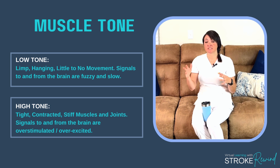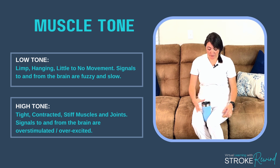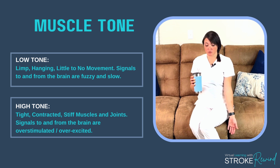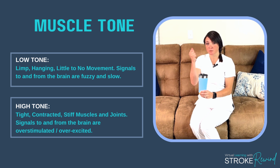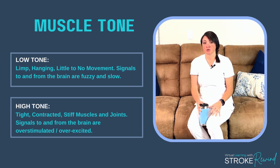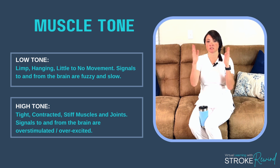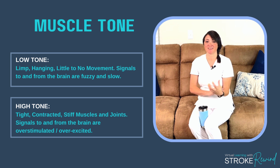This course specifically focuses on exercises and activities for a low tone arm. If I have a low tone arm, I can't pick my mug up. If I have a super spastic tight tone, I can't pick my mug up either. What you want to do is work towards the middle, which is normal tone — the right amount of tension in the muscle to be able to function in daily life.